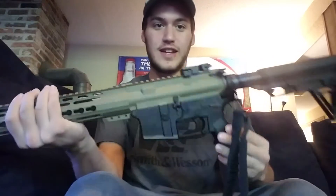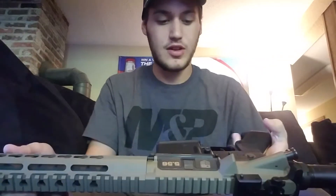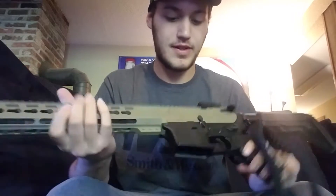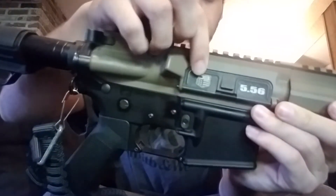My very first AR-15 that I ever had. We've got an Aero Precision Lower and a Diamondback Firearms Upper — the DB556.